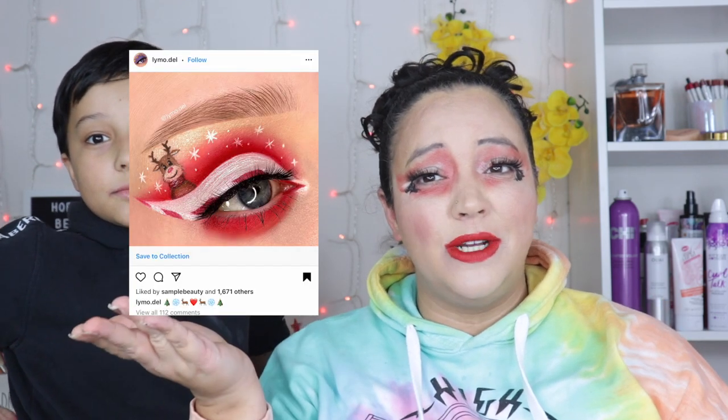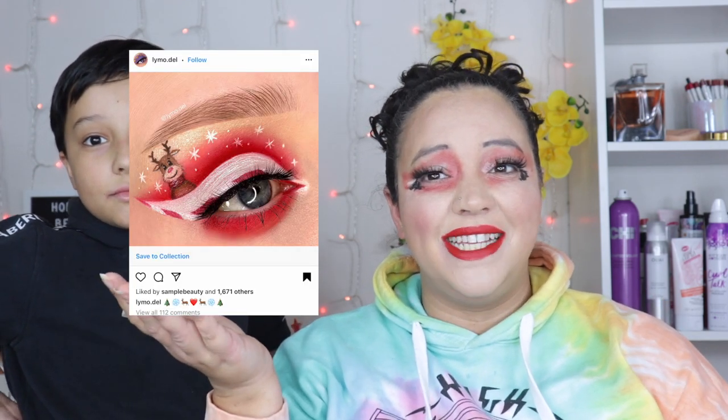That is it for today's look and my son doing my makeup. He has recreated this Christmas makeup look on my face. Make sure you leave a comment below letting him know how he did — this was his first makeup attempt, hopefully his last! As always, make sure you give this video a big thumbs up and I'll see you in the next one. Bye!